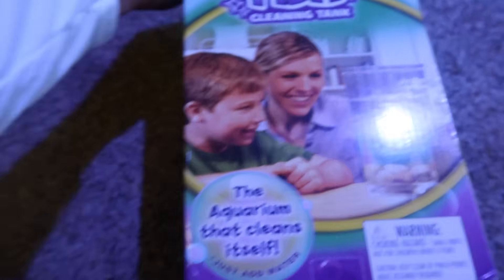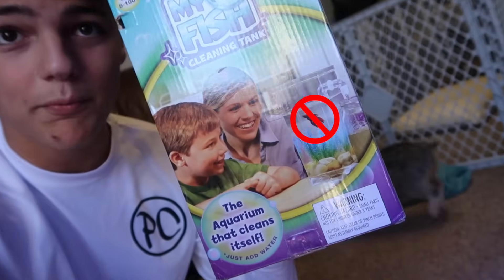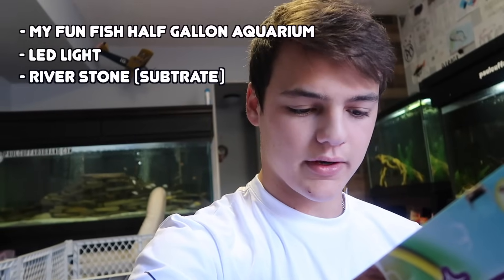On what I believe is the front of the box it says 'the aquarium that cleans itself' – which is a risky claim to put on a product box because you're pretty much telling the customer it's gonna clean itself. So I'm gonna put dirty water in, we're gonna do a bunch of little experiments, and then maybe if it turns out good we'll get a little tiny fish – maybe like a minnow. Not a beta fish – don't put a beta fish in one of these tiny aquariums.